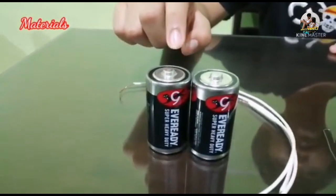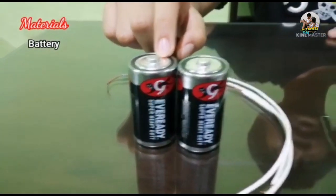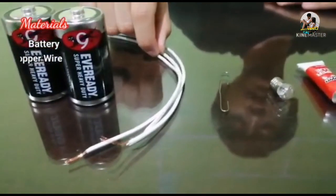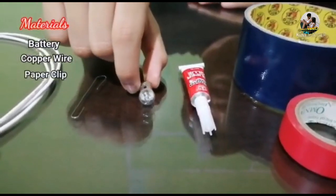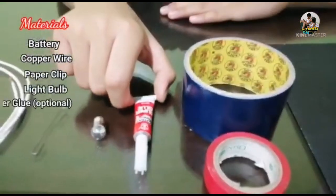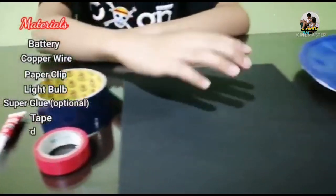2 batteries of 1.5 voltage and copper wires, a paper clip, a light bulb, superglue, tape, and a board.